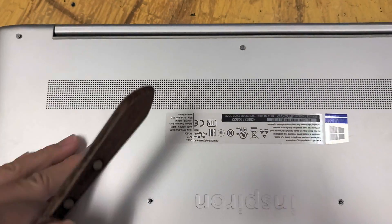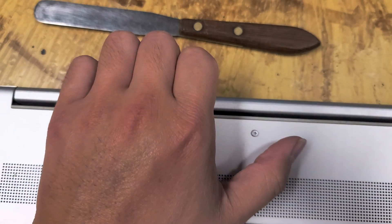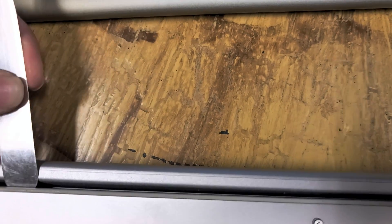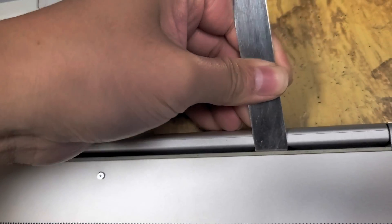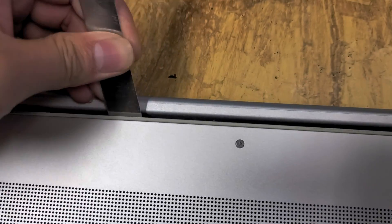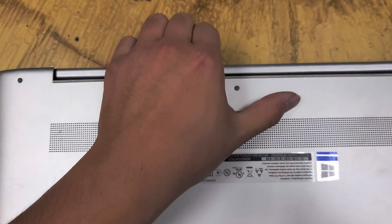The way you get this cover off is you slide a tool underneath while pulling up. Slide it into the little gap here. As you slide it you'll feel the clips — some of them will come up. Pull the tool to undo the clips, and you can see it pops the cover off.